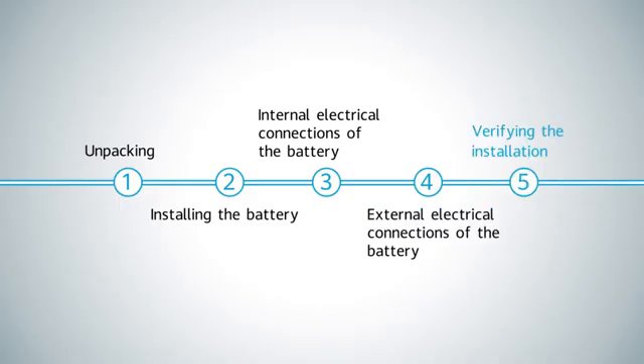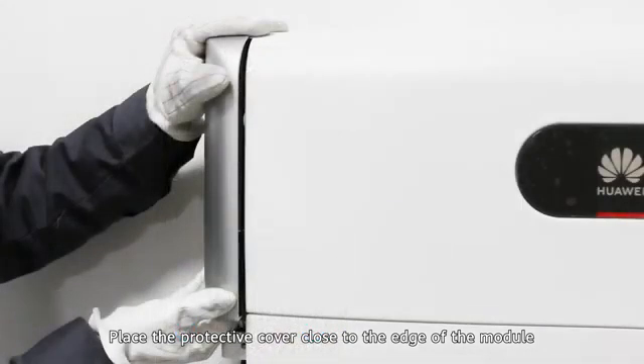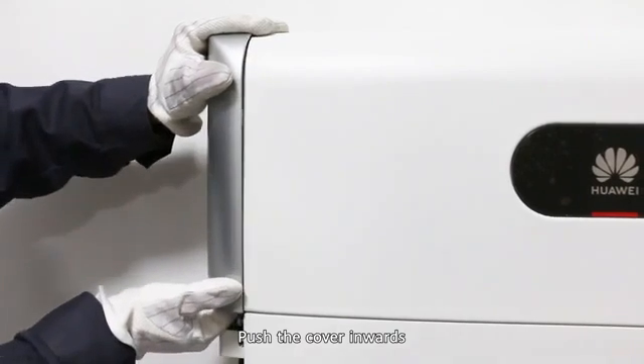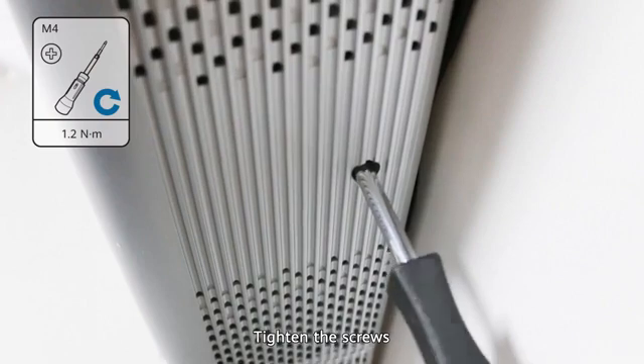Verifying the installation. Check the positions of the buckles on the shell. Place the protective cover close to the edge of the module. Move the cover outwards for a short distance and align the buckles. Push the cover inwards. Tighten the screws.